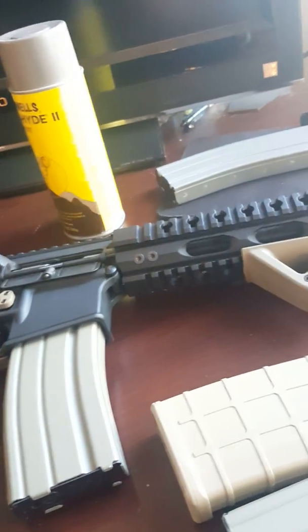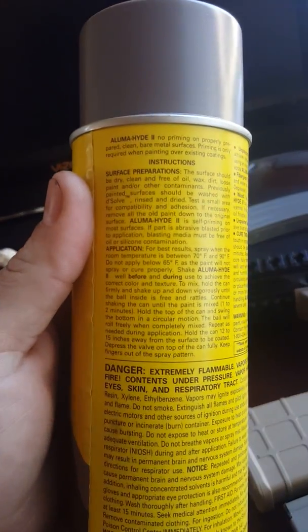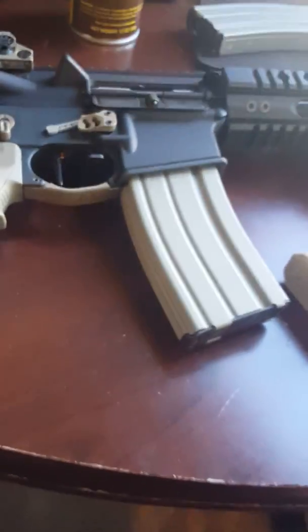You can't go wrong. It's something you can do at home. I think I paid maybe 20 bucks for the can of paint, and I've done three mags and it doesn't even feel like I've dented it. You definitely want to follow the instructions — they're kind of lengthy — but you can get online and see where other people have done it and what they've done with it.